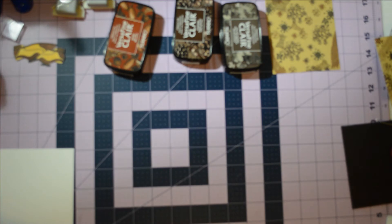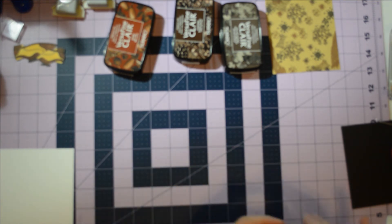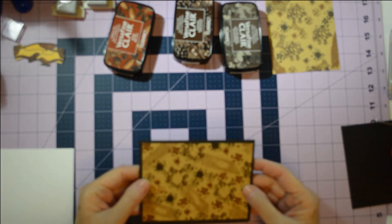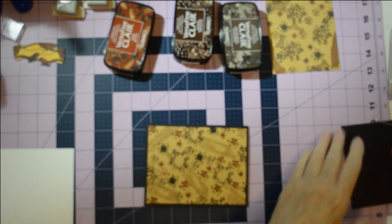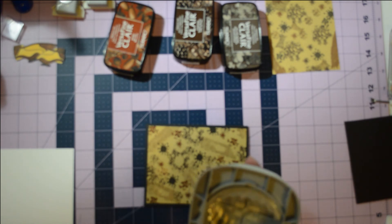Now that we've got our mat for our card, we're going to grab our card base and this is going to live right here on it. See how pretty that looks against the black — I just love that craft color with this pattern on it. The other thing you're going to need is a piece of black cardstock to punch out. I have this — I think it's Paper Studio — and it is a scalloped oval punch.